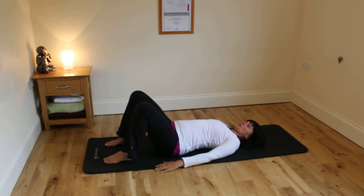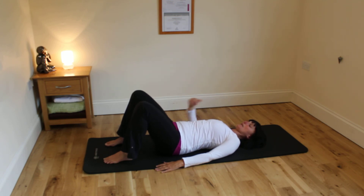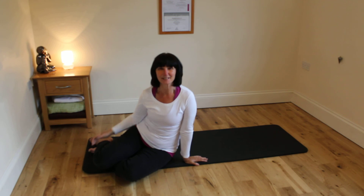Keeping the shoulders soft, looking at a point ahead of you — try not to look behind you so the back of the neck stays long as well. And that's it, that's your pelvic movement.